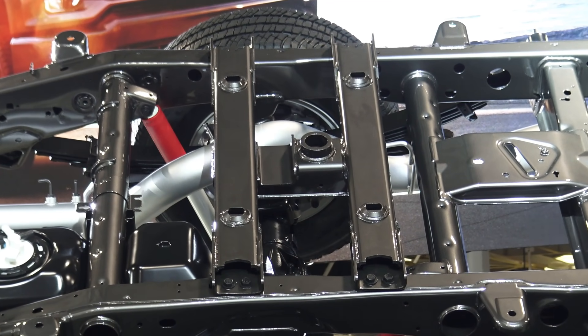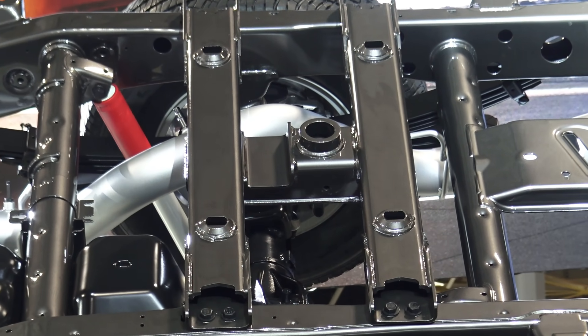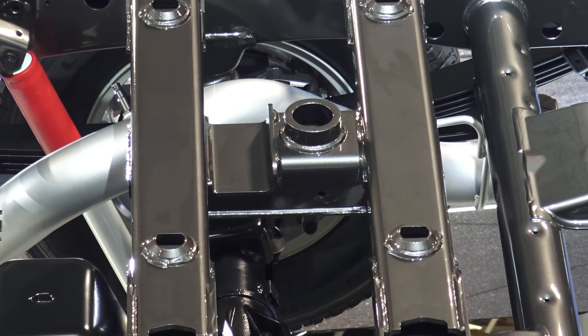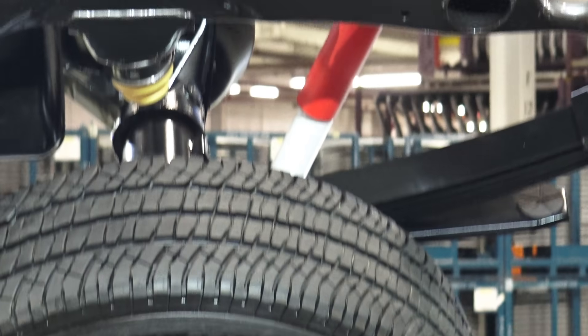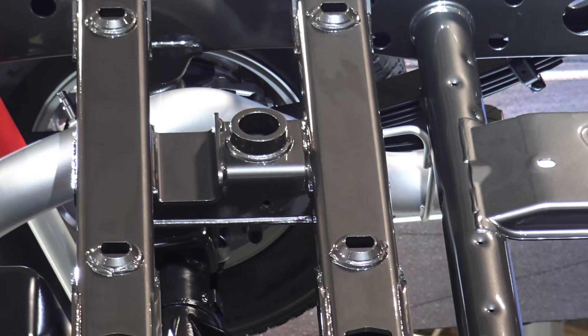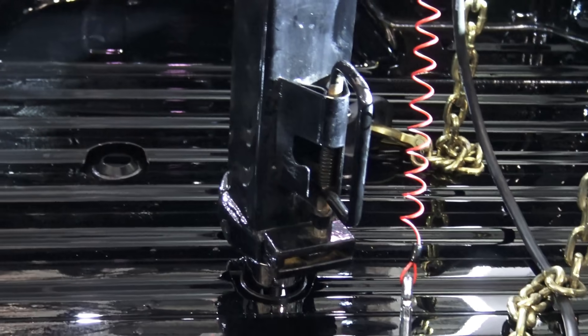That's on the standard bed. On the long bed, the eight-foot bed, it is one inch ahead of the axle, which is where I'd like it. That's good for those really super big weights — that's where they put it for weight distribution. All they have to do is switch that frame around to change the ball position, so they can use the same hitch. That will help get more weight to the front axle and improve steering.